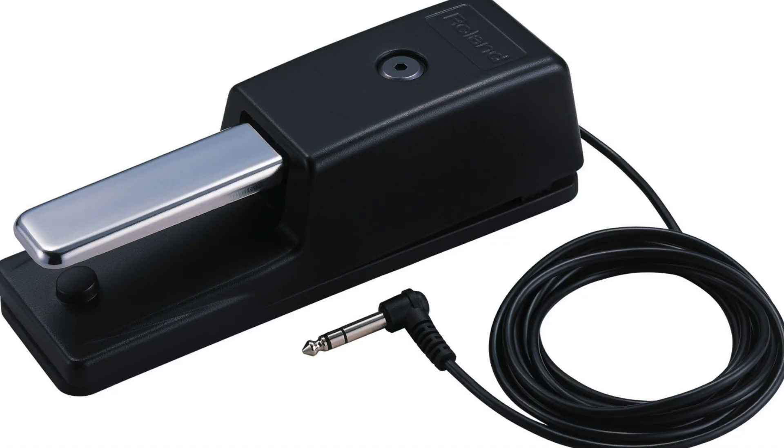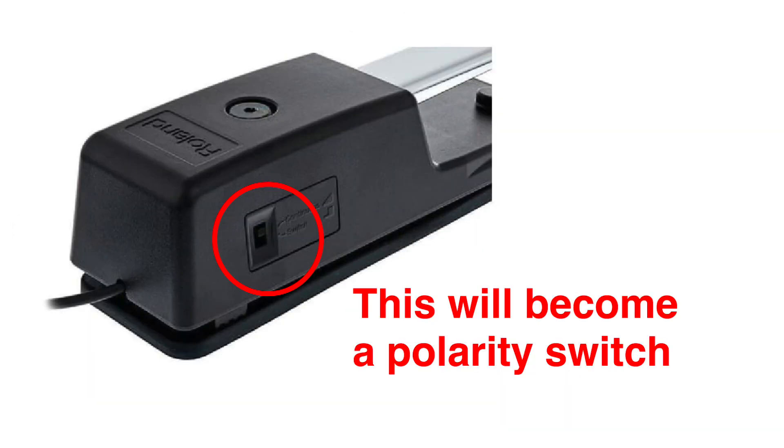This is a Roland DP10 sustain pedal. On the side it has a little switch which changes it from continuous operation to more like an on-off switch, which I don't think is particularly useful. What would be useful is to have a polarity switch so that if you use it with different makes of keyboard you can always get it to work as it should.